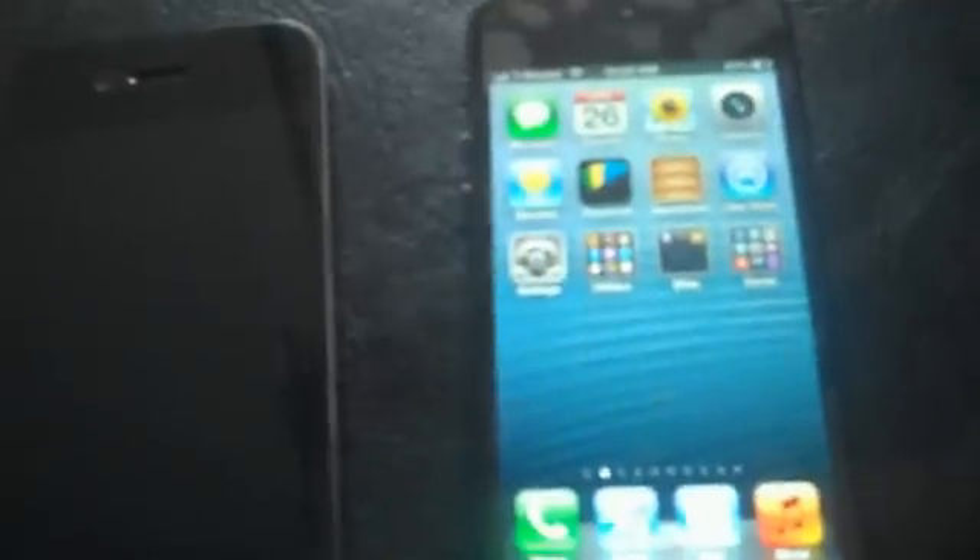Apple did say they were going to update the maps, so once they update it that should be resolved. Another thing I don't really like is that it still maintains the same iOS and you can only fit so much into a folder. But then again, who buys an iPhone and doesn't jailbreak it? Jailbreaks allow you to completely manipulate what you want on the screen, which makes the iPhone 5 a very superior phone to any phone out there on the market.